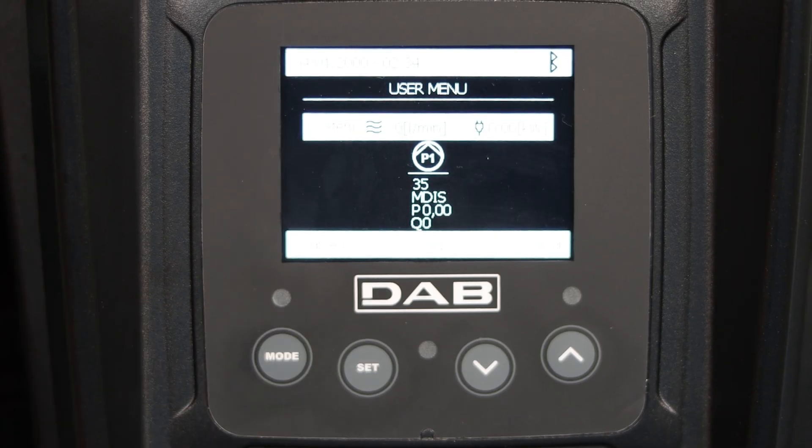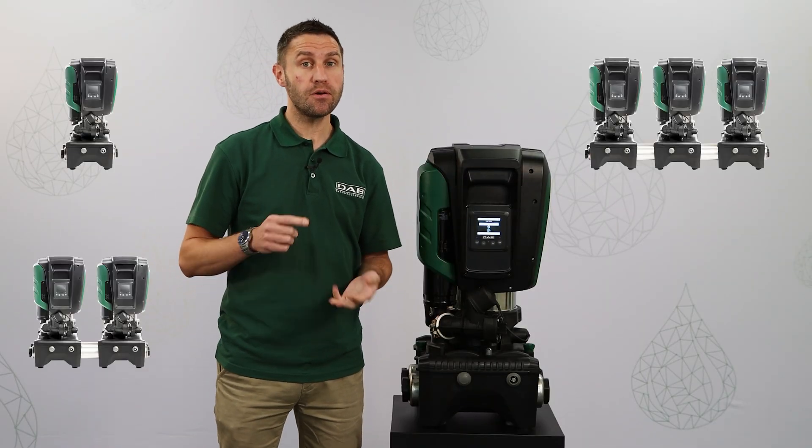You can connect up to four EasyBox Max units together to create a larger booster set. In the next screen we can see an overview of the system, whether it be one, two, three or four pumps.